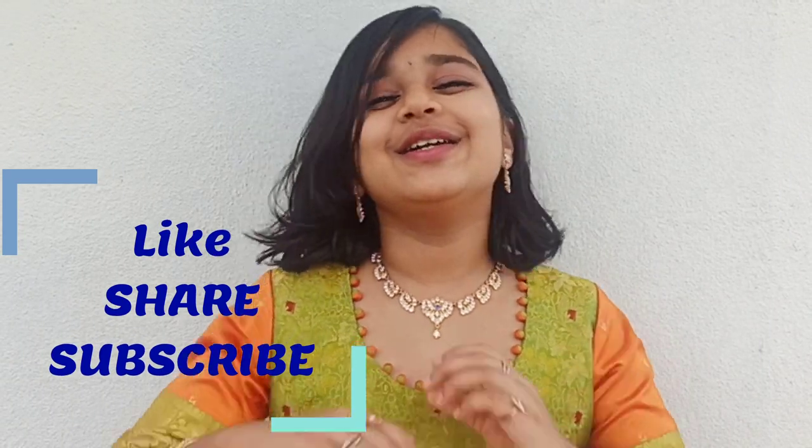So guys, our Gauri Puja is completed. So this is it for today's video. If you do like my video, please do like, share and subscribe. And I will see you tomorrow in the Ganesha Puja. Goodbye.